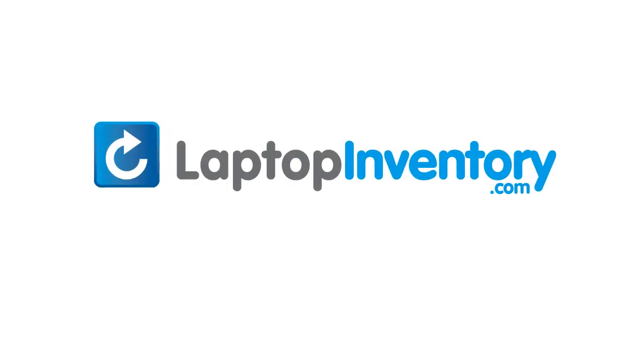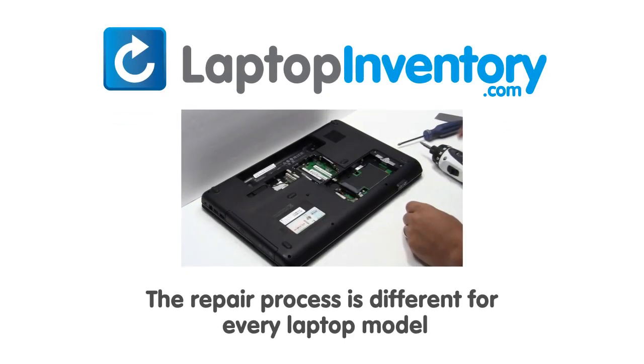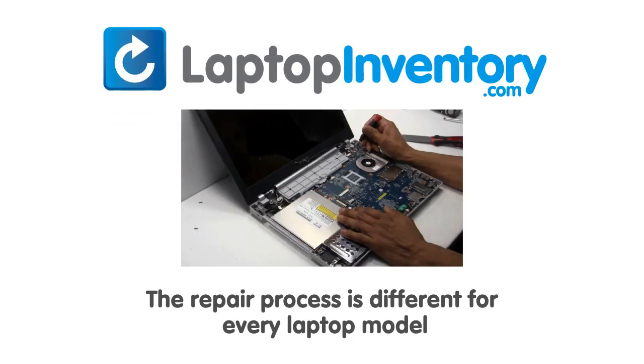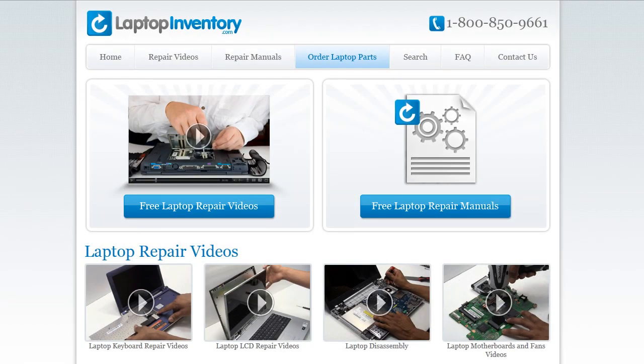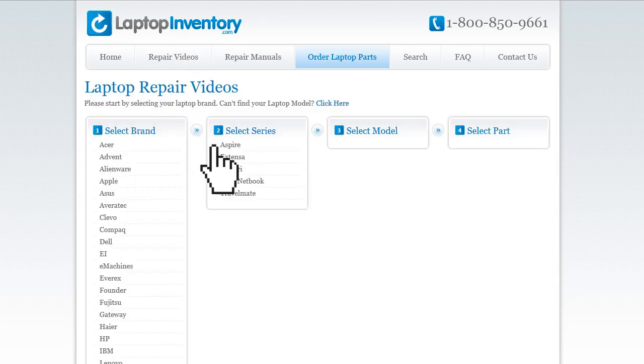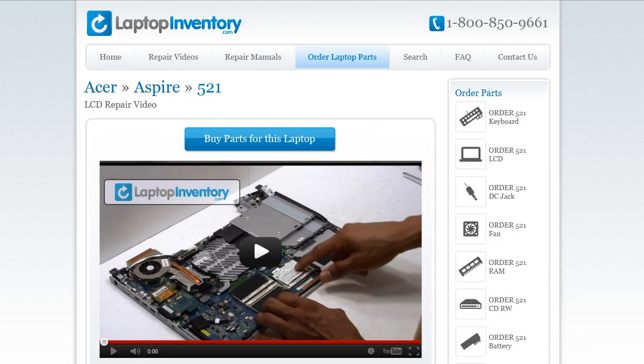LaptopInventory.com, your source for laptop parts. Notice, the repair process is different for every laptop model. At LaptopInventory.com, we have created a database with thousands of free laptop repair videos. Simply go to LaptopInventory.com, select your laptop brand, series and model and find the exact repair video for your laptop.